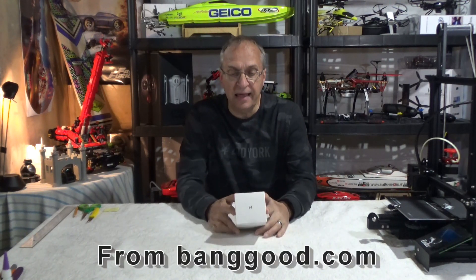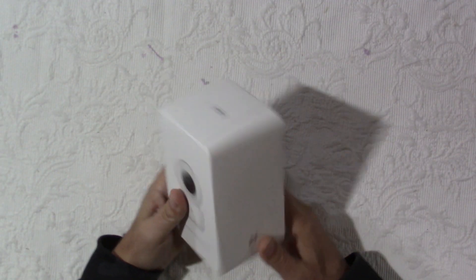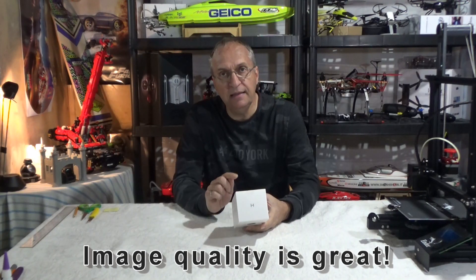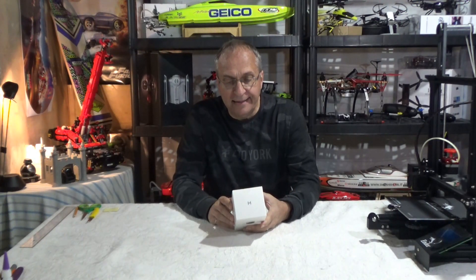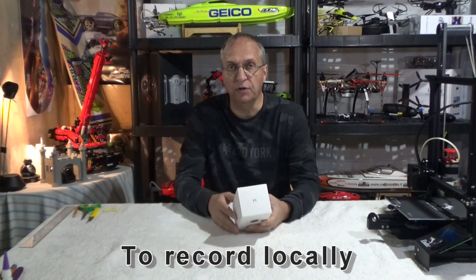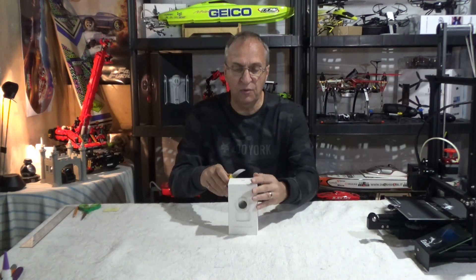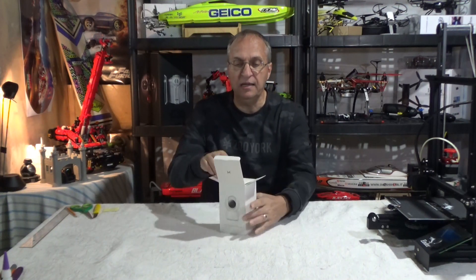What I have today is a camera from ShowMe — it's the Imilab. What is nice about this camera — I'm going to open the box in a few seconds — it's a 1080p camera, not 720p. You can also put in here a microSD card to record your own videos. Let's open the box and see what's inside, and we're going to install it and see the app we need to download.